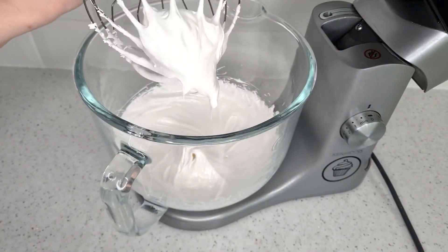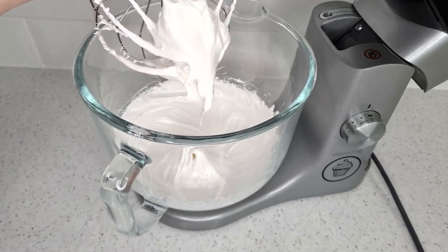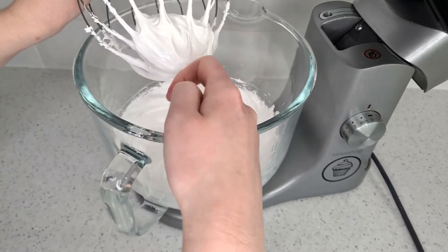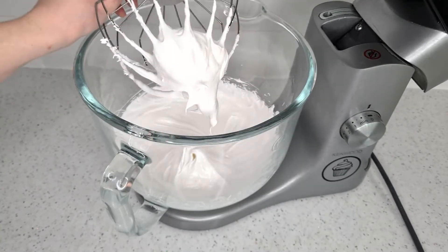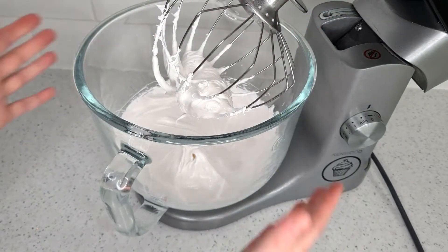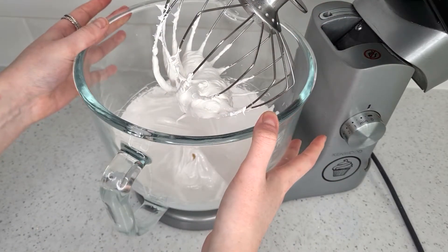By itself this would be amazing for the top of a lemon meringue pie or as a marshmallow fluff, but we're going to take it one step further and make it into a buttercream. At this point you want to make sure the meringue isn't still hot — give it a touch and if it's warm just leave it on the side to cool down.